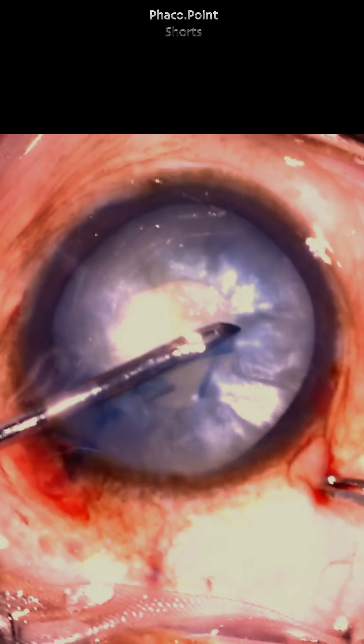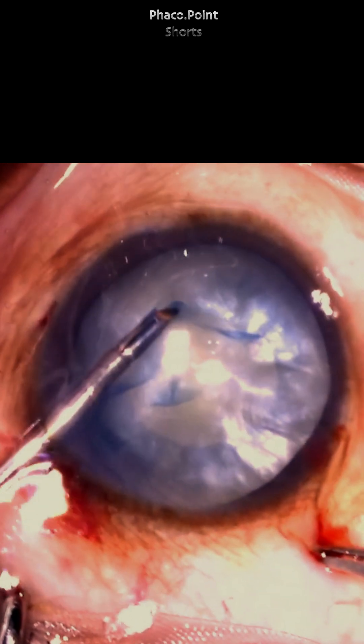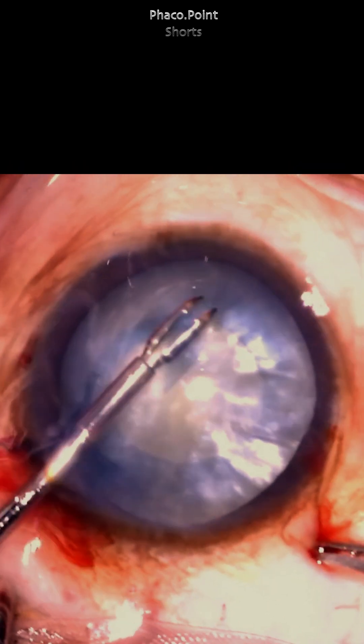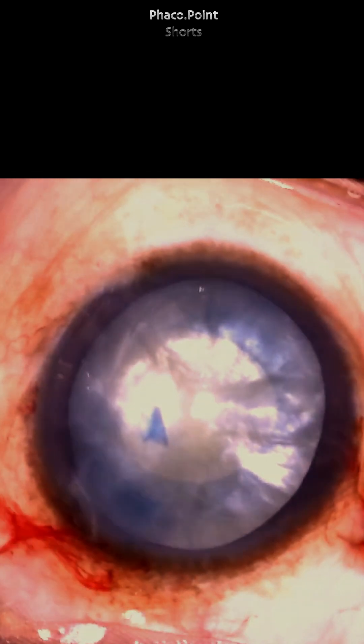The second circle is larger than the first, in a spiral manner, thereby resulting in enlarging the capsular rhexis to get it to the adequate size as demonstrated. By maintaining the anterior chamber deep with the use of a cohesive viscoelastic throughout the performing of this rhexis, the chances of going out into the periphery are minimum.